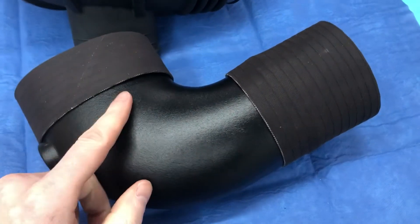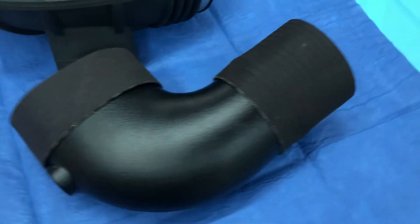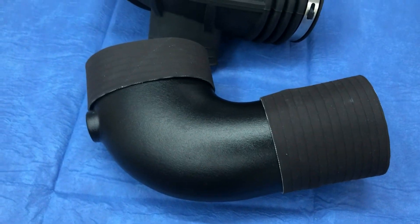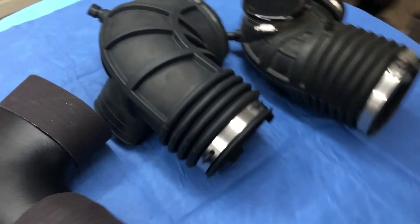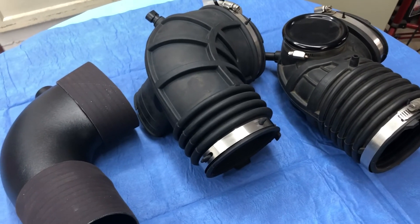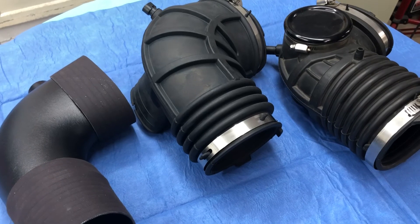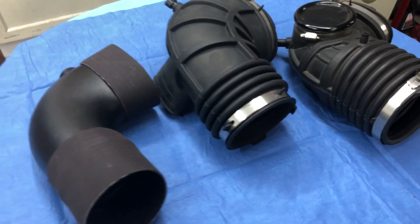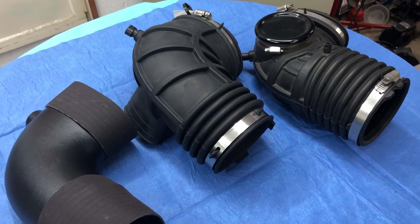The other one is from Trick Flow. It's metal, it's got these sleeves on it, and it's more of a fixed type — not as flexible. So I'm going to test fit them and see what's what, but I wanted to share a couple options that are out there for the car. I'll let you know what I end up deciding — there are the three choices I have right now. Thanks for watching. See ya.